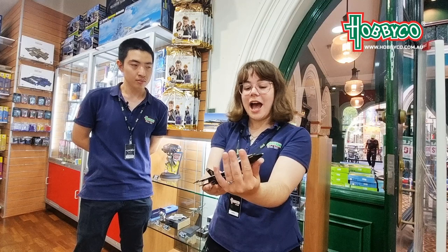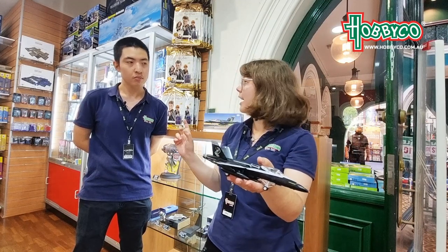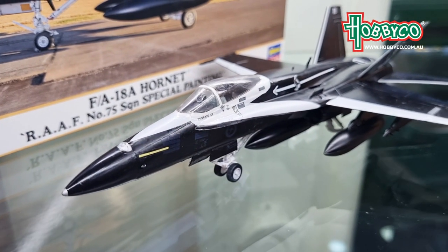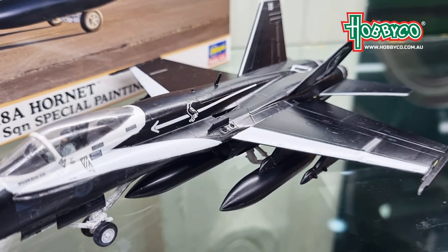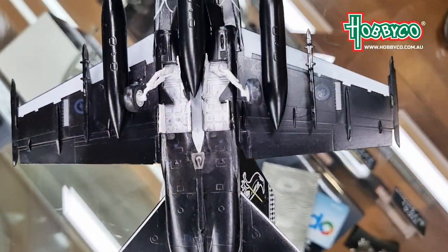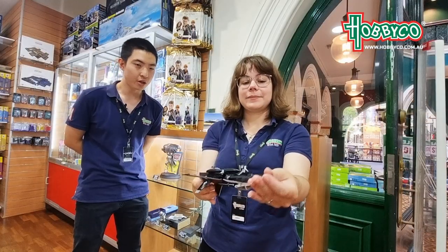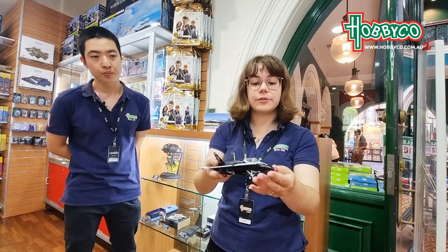And did you hand paint this one? This one I used a combination of spray painting with the Tamiya spray cans, but then I fixed up all the black with some plain acrylic hand painting, and then all the white details and all the silver detailing on the engines and the bottom is all done by hand painting. Excellent. And it comes with water slide decals for the Magpie? Yep.